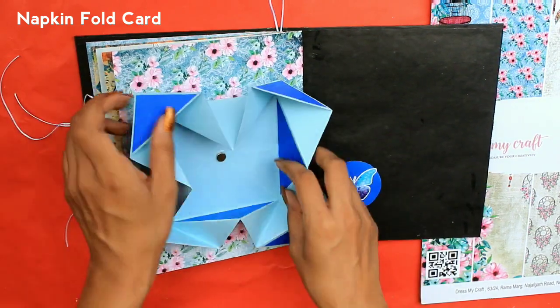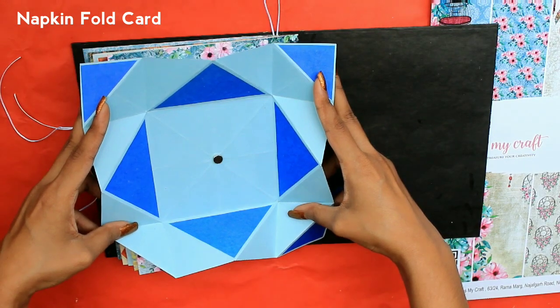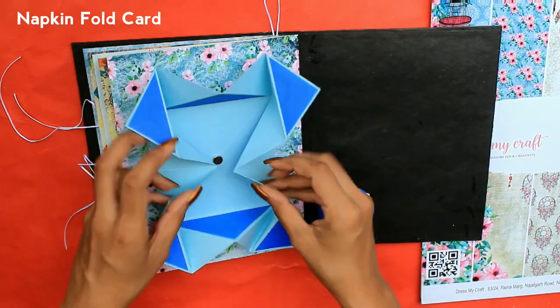The last page features a napkin fold card with a magnet inside it, and here you can also attach one photo.